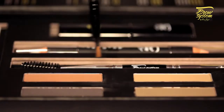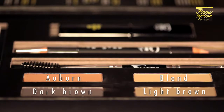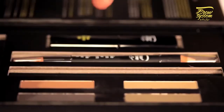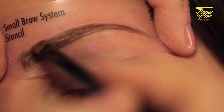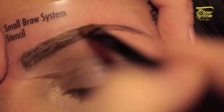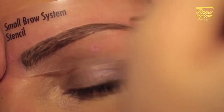Choose the brow shadow best suited to your brow shade: beige for blonde, red-toned for auburn, brown for light brown, and dark brown for dark brown to black eyebrows. For a more natural effect, you may blend shadows. Use the angled tip of the double-ended brush to apply the chosen color to the area outlined by the stencil, filling it in with short strokes from the inner to the outer corners of the brow. Do not forget the sparse areas.